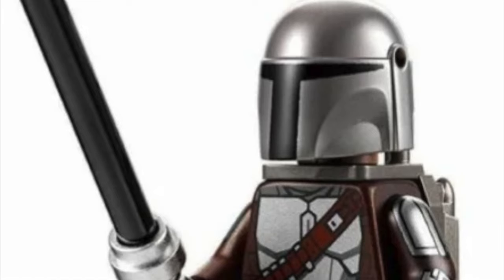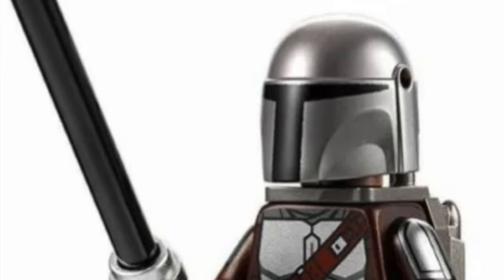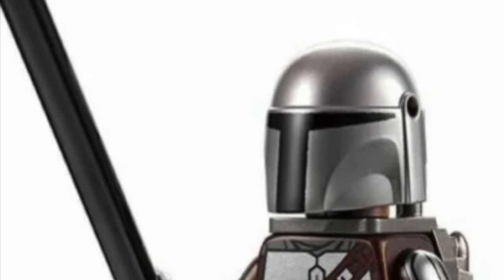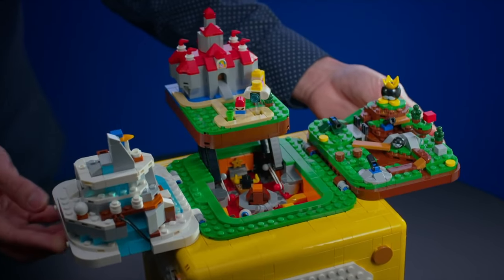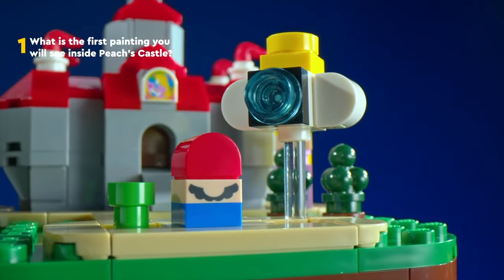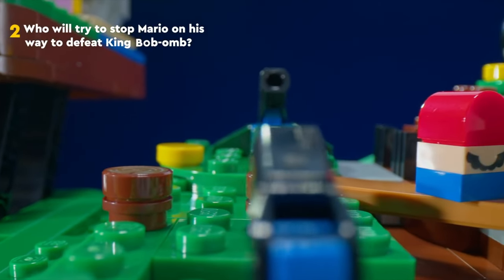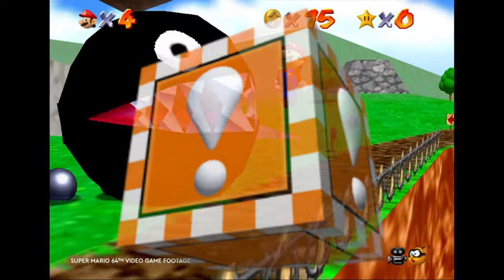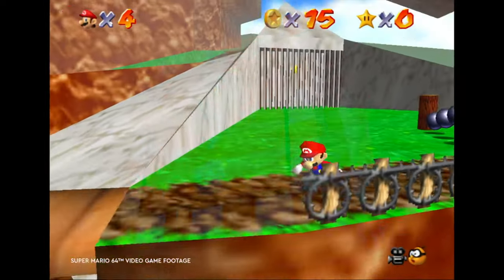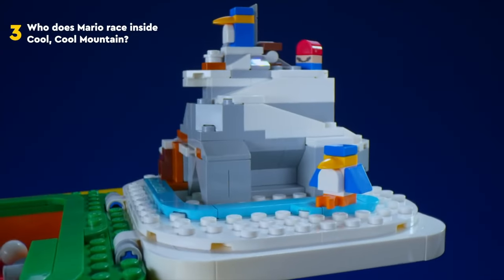There is also Lego Star Wars — in this Mandalorian set, there is the Dark Saber and it looks nothing like the show. Lego Mario also has some super weird stuff. In this Super Mario 64 set, which was an old game, we have this question mark cube, but this cube never existed in the game — it was an exclamation mark. The question mark cube came from other Mario games.